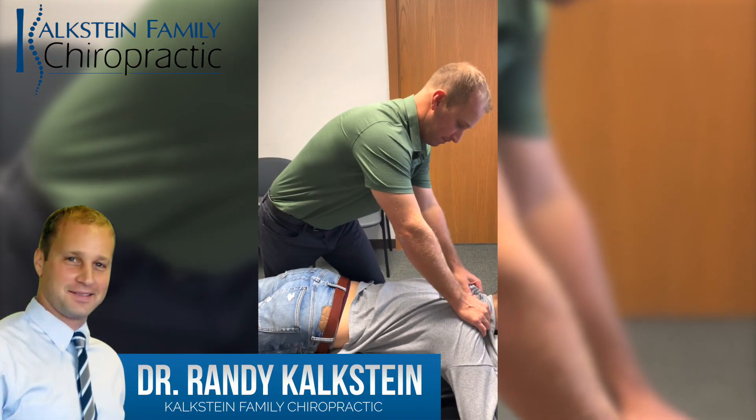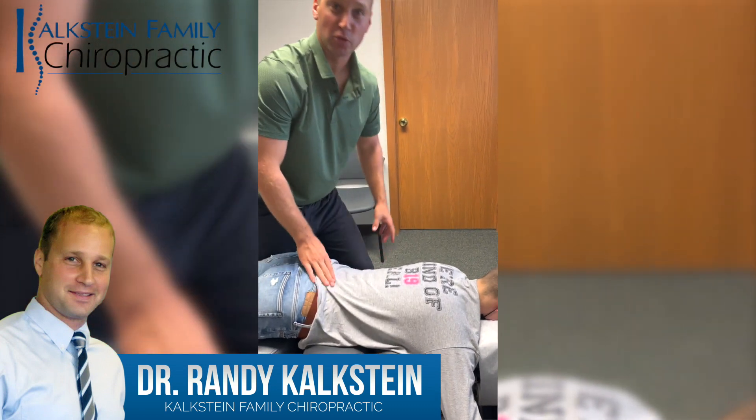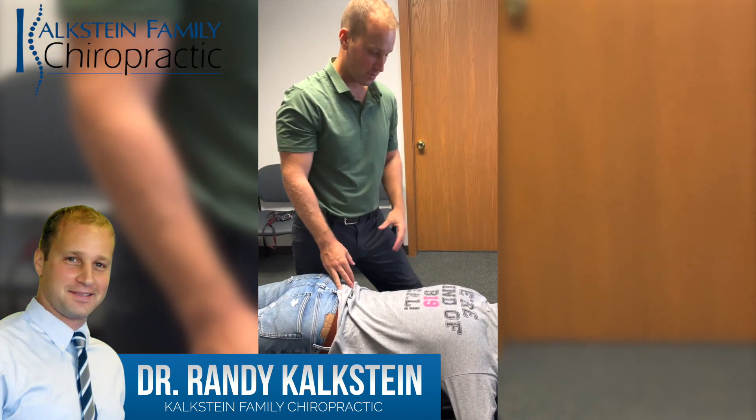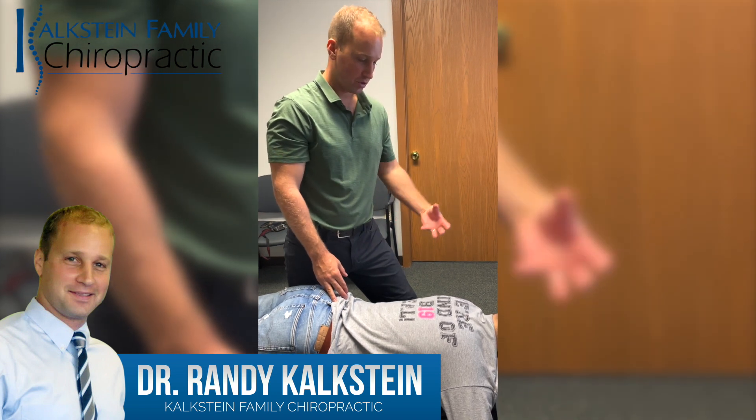All right, guys. Dr. Randy here again. Jake is in the office — he's been so kind, they let us do a video here for a full spine adjustment. He's a sophomore at Seton Hill, so doing a lot of studying, a lot of desk work, computer work.